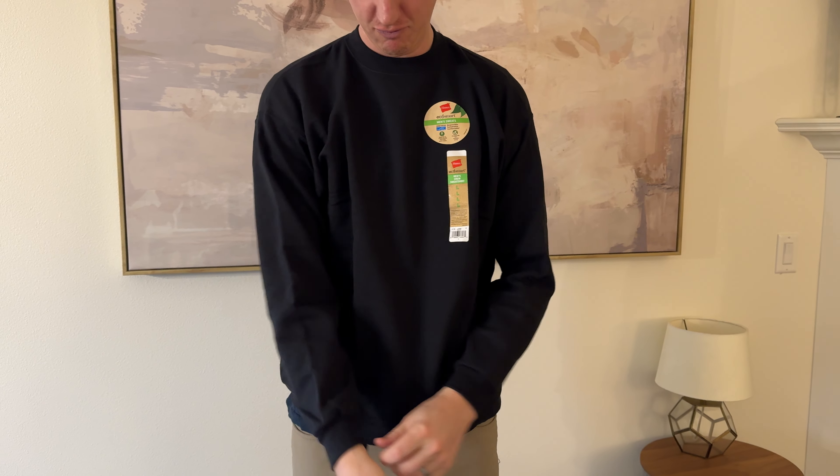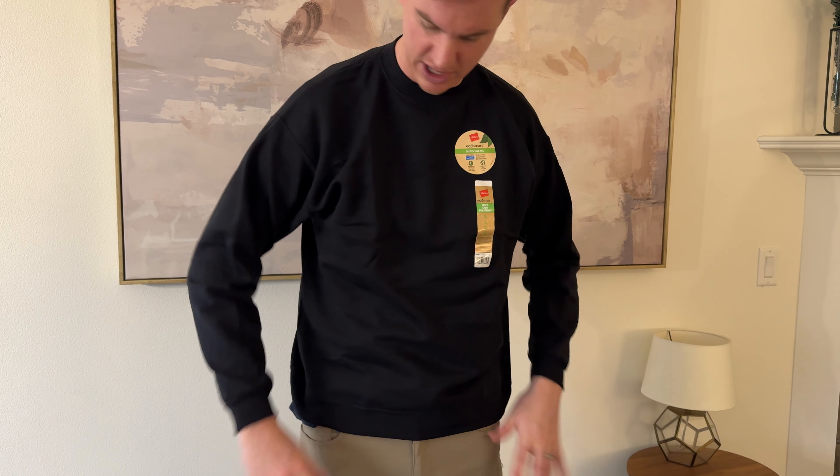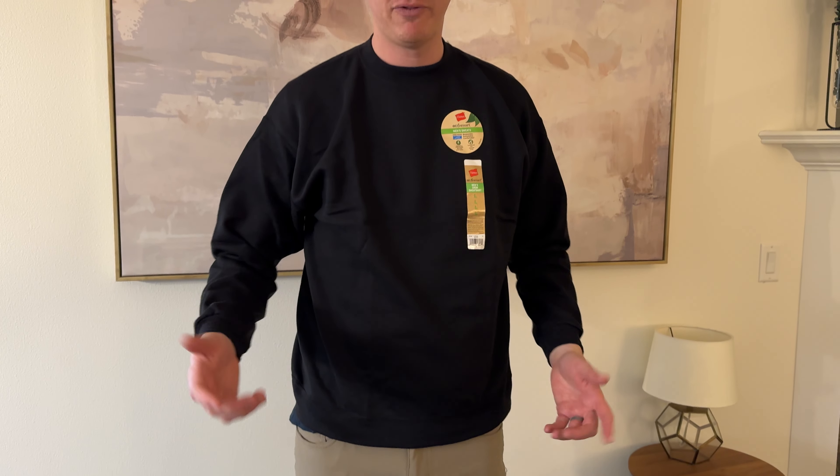I would say it doesn't really fit as far as a large, or maybe it's a large short. I am 6'5", so I'm fairly tall and have longer arms, but it doesn't really go all the way down. So maybe if you're like 5'11" or 5'10" in size large, this would fit you really well. But if you're over 6 feet, you probably want to find something slightly different.